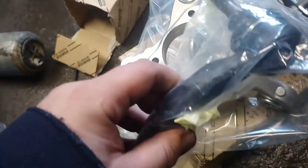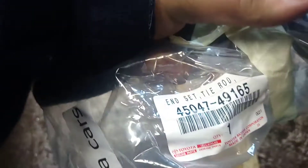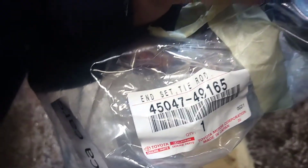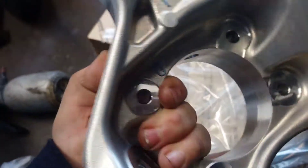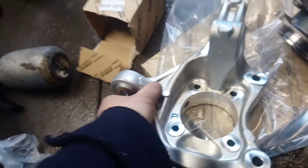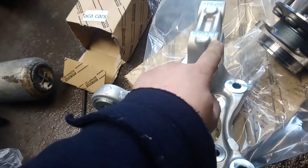We have here a track rod end for Toyota Prius — this is the original code. And then we have a hub, this is the left side of course. This is all the information, and then the wheel bearing right here.